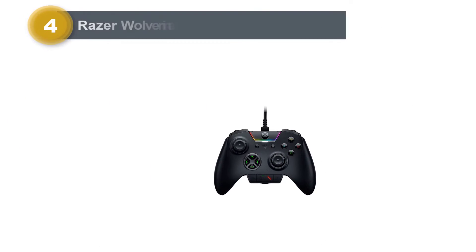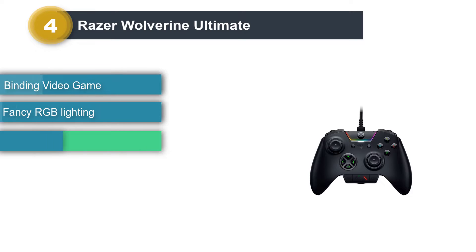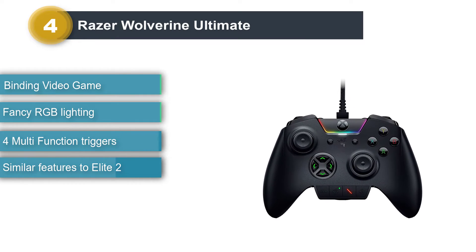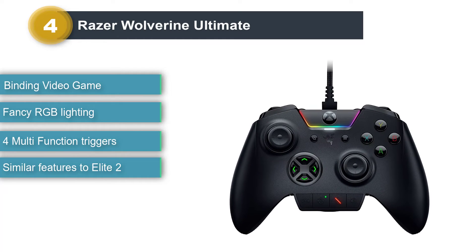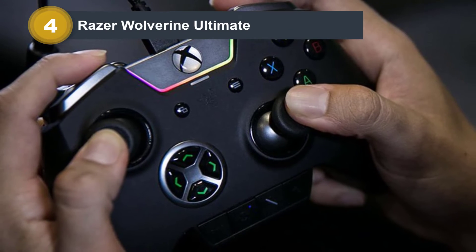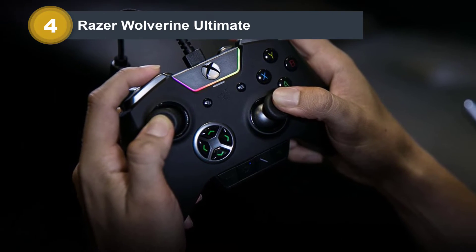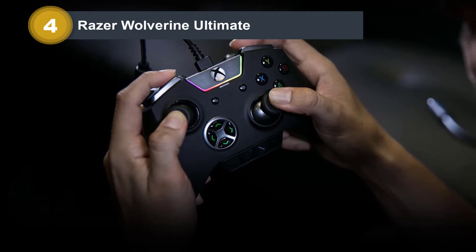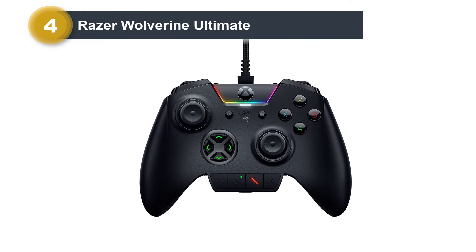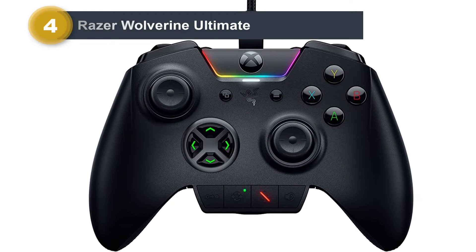Number 4: Razer Wolverine Ultimate. There are plenty of reasons to prefer to keep your controllers wired. Even though wireless has become the standard with consoles, running a wireless controller on a PC can be a hassle. Luckily, there is a high-quality option that not only includes those who prefer a wired controller, it caters to them specifically. We are talking about the Razer Wolverine series of controllers, or more specifically, the Razer Wolverine Ultimate. Razer is no stranger to the controller market, and few of their releases are as popular as the Wolverine — an Xbox controller of Razer's own design.